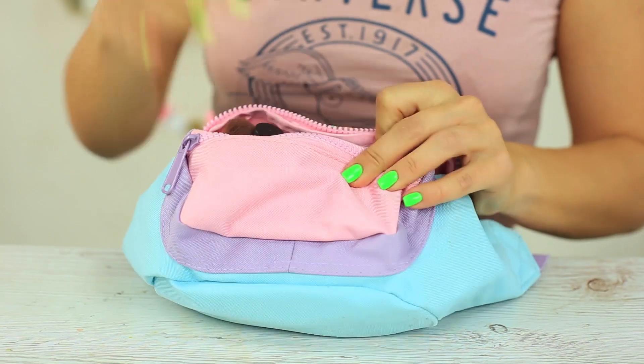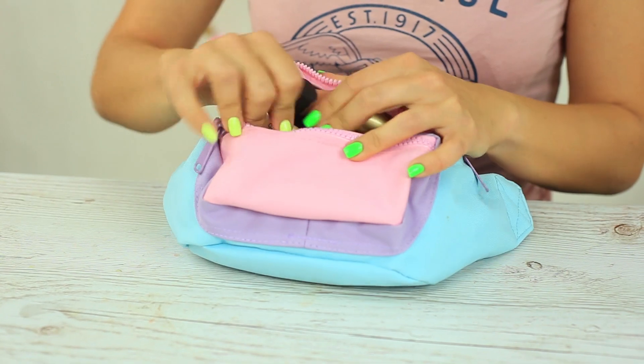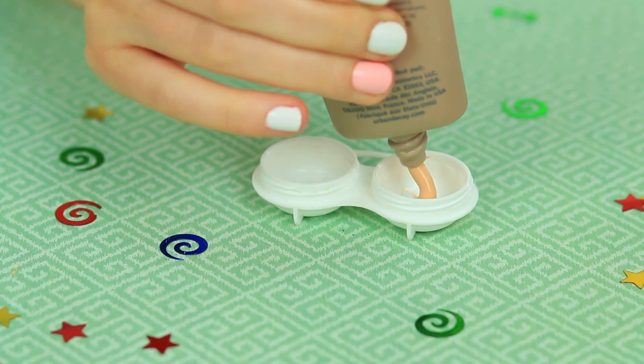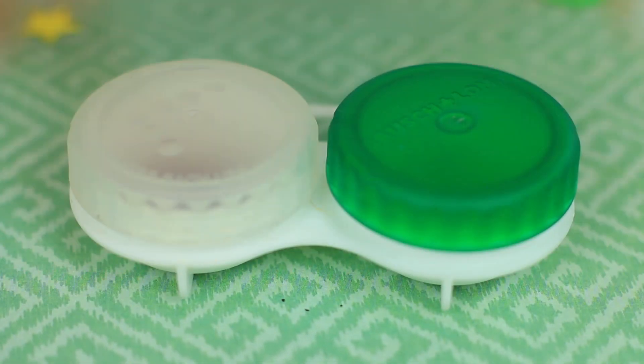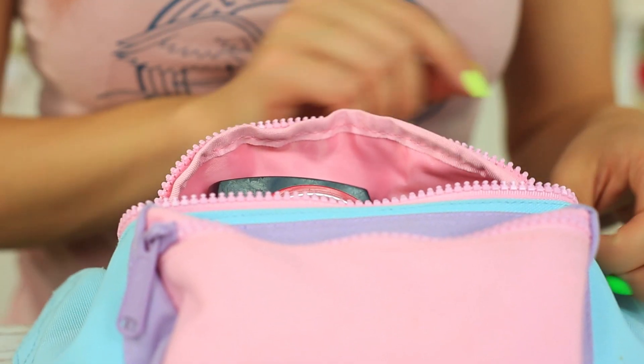Too much makeup and too little space? I can't put all these half-full tubes with my favorite makeup in my purse. Use a lens case! Squeeze your liquid powder in one part and your lip gloss in the other, then cover with the caps. The mini makeup set takes very little space — it's so small you can even put it in your change purse.